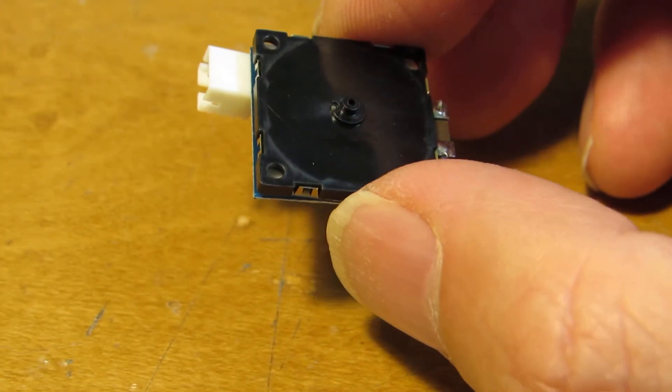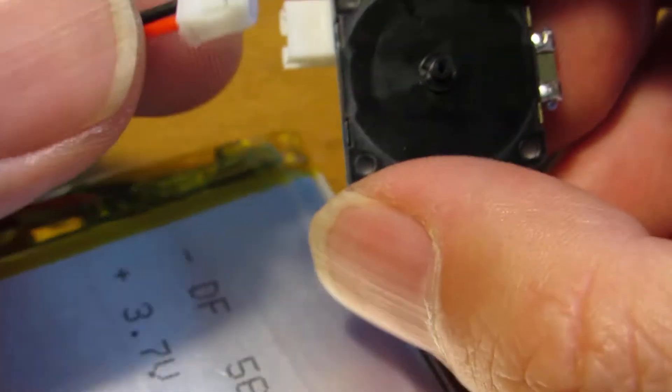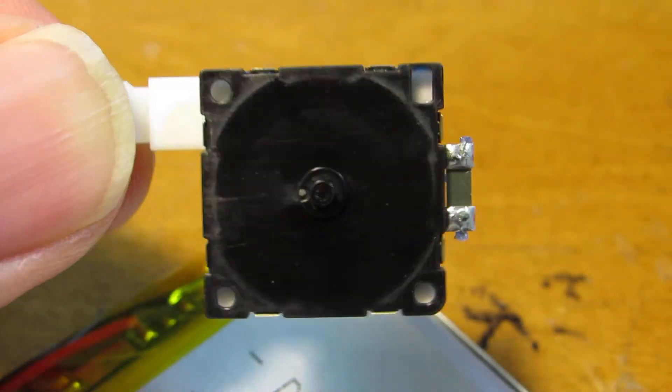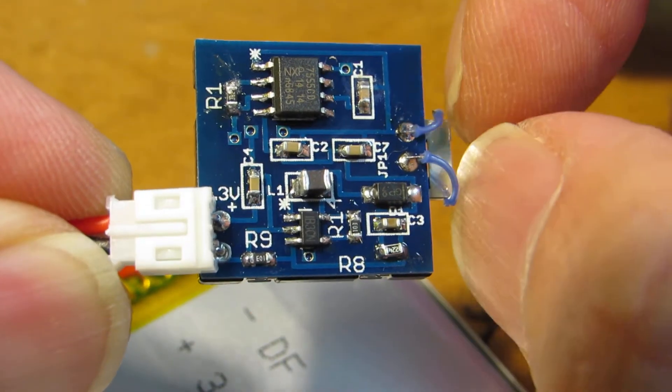Now let's see how it works. This is the lithium polymer battery and I will connect it. Yeah, it blows some air. It's all-in-one and very small — it's a 2cm square.